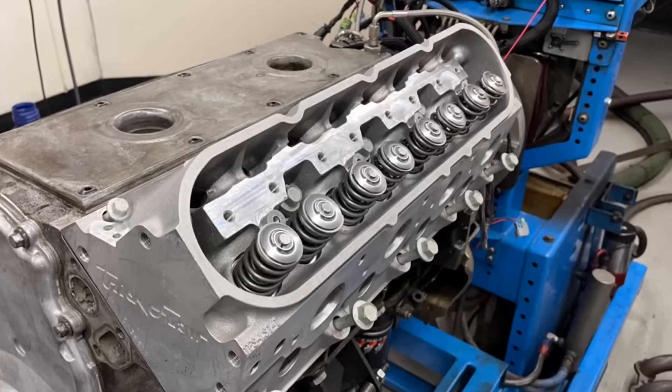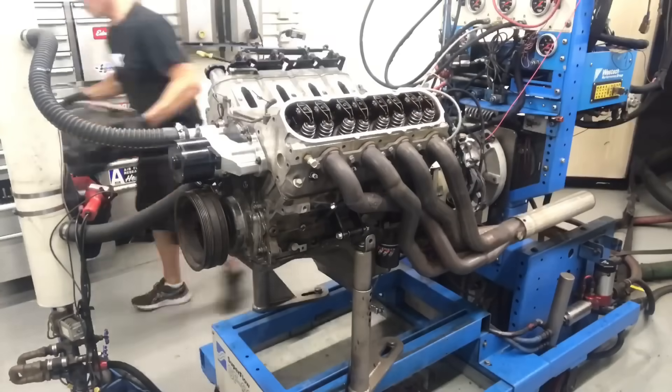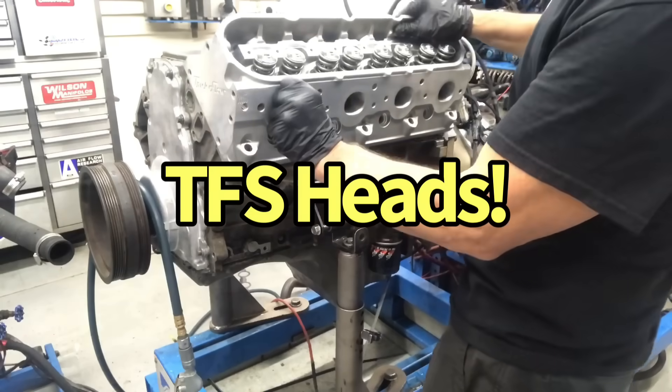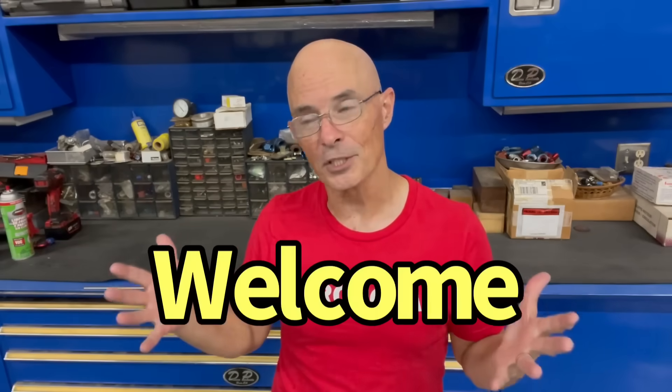Who wants to see a 500 horsepower all-motor stock bottom end 5.3 liter? Hello everybody, I'm Richard Holder and before I describe the worst thing that ever happened to me, I'm at West Tech Performance and welcome to the channel.